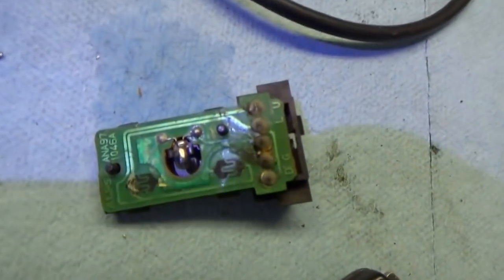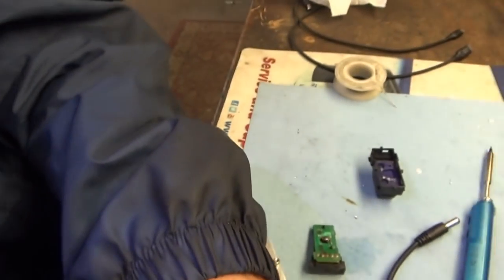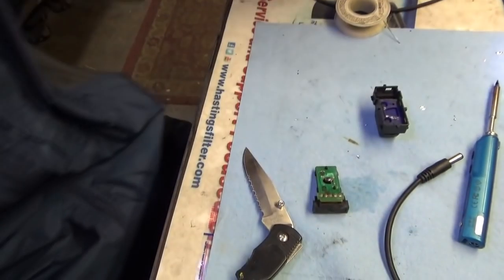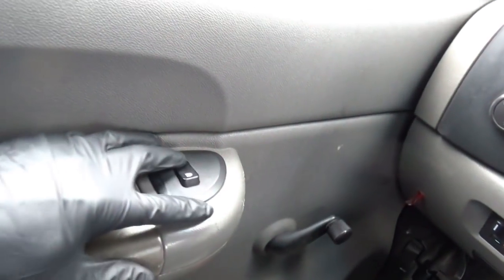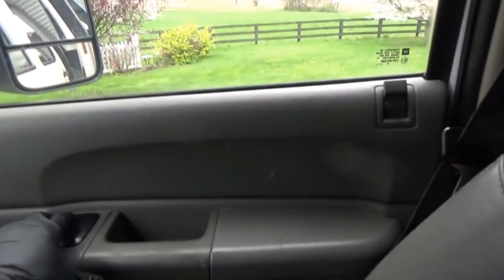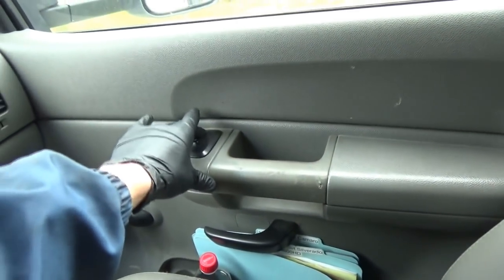This one is looking pretty nasty inside — probably some water intrusion. Let's clean it up and see if we can salvage it. So we're done with the door locks for now — the passenger side unlock actually works if you push it hard, so it'll need a new switch there. But the driver side works, so I think the customer will be happy about that.